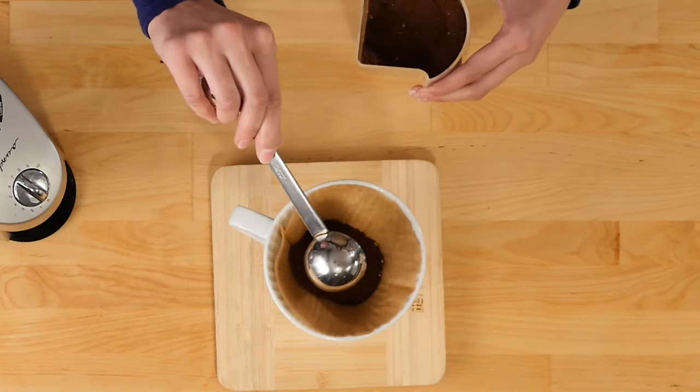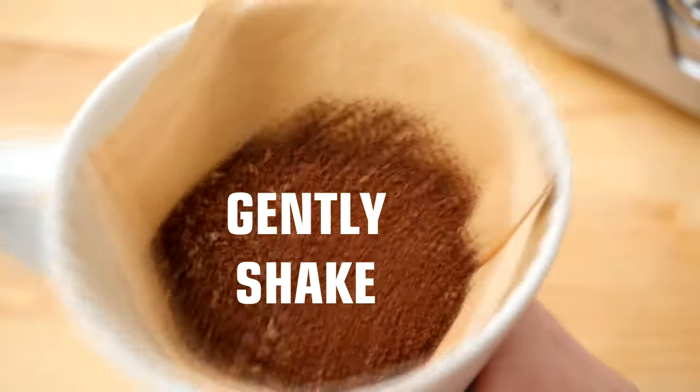Now add your ground coffee to the filter, and shake the dripper a little bit to flatten the grounds.